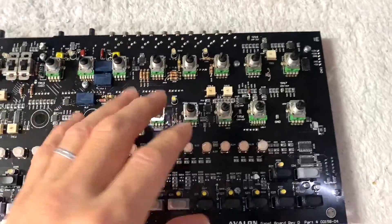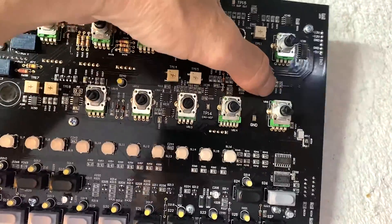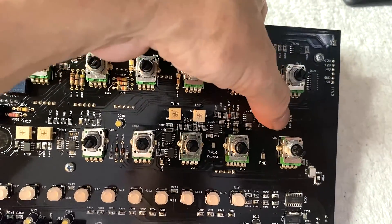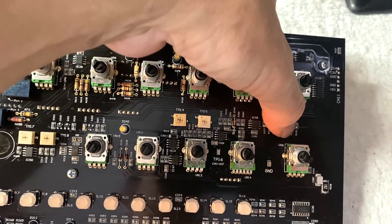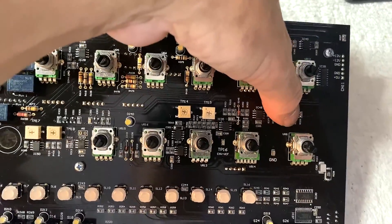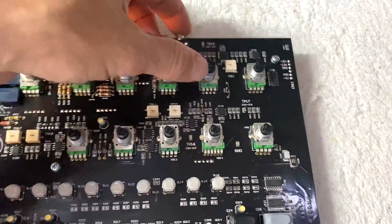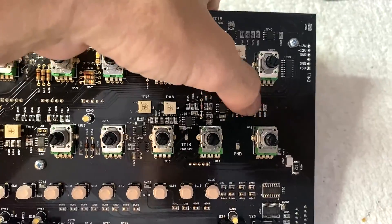I'm adding this clip about three weeks later because we found an additional problem with this batch of boards. Besides the missing part, R328 — right above the volume pot — is the wrong value. It'll read '1001', which is the four-digit resistor code for 1k, but it should be 100k. If you got the parts kit from us, it includes all parts for either method, including this 100k resistor. Replace that one as well.